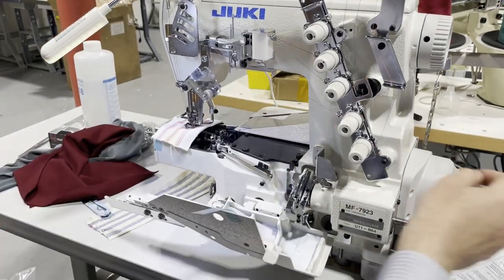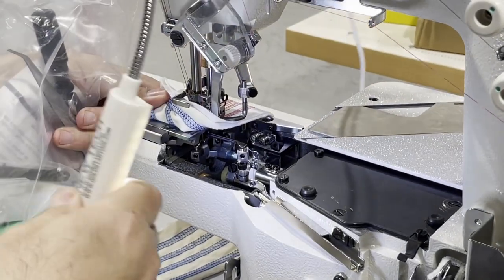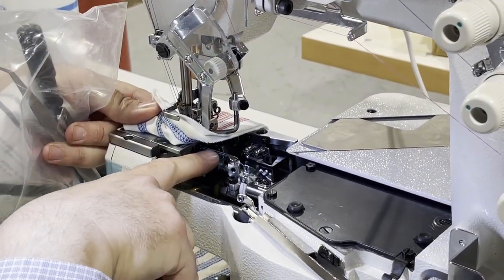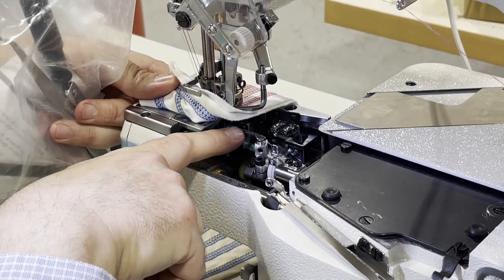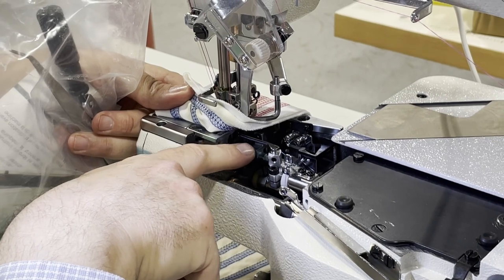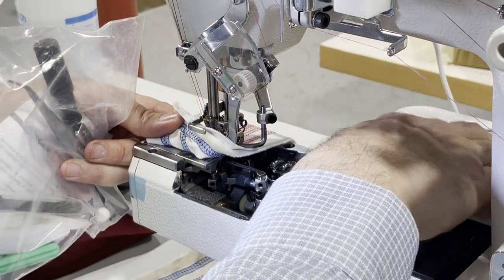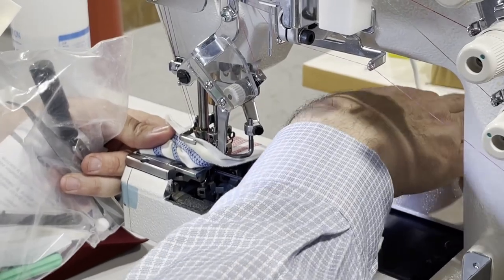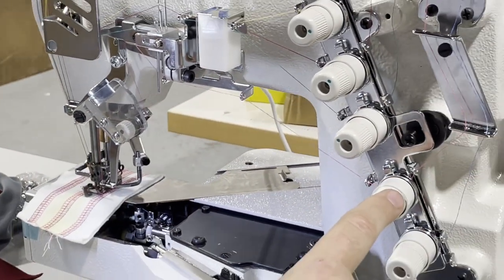This is the looper — I'm going to move back so you can see it. This is the most important part of the sewing machine. You have to be very careful: if this looper breaks down or something happens to it, or it's not timed correctly, you cannot use the sewing machine.